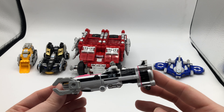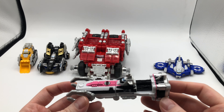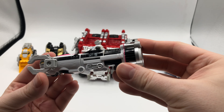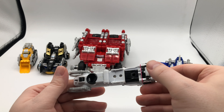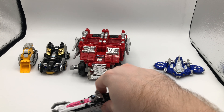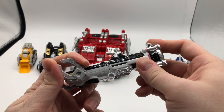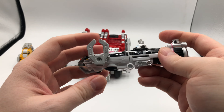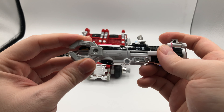I like this one probably the most out of all of them, just because the submarine is cool and it makes sense because there's gonna be treasure underwater. It's pretty simple — it doesn't do anything special. It has wheels so you can still roll it. It has these claws, which are cool because you could reach out and grab something.